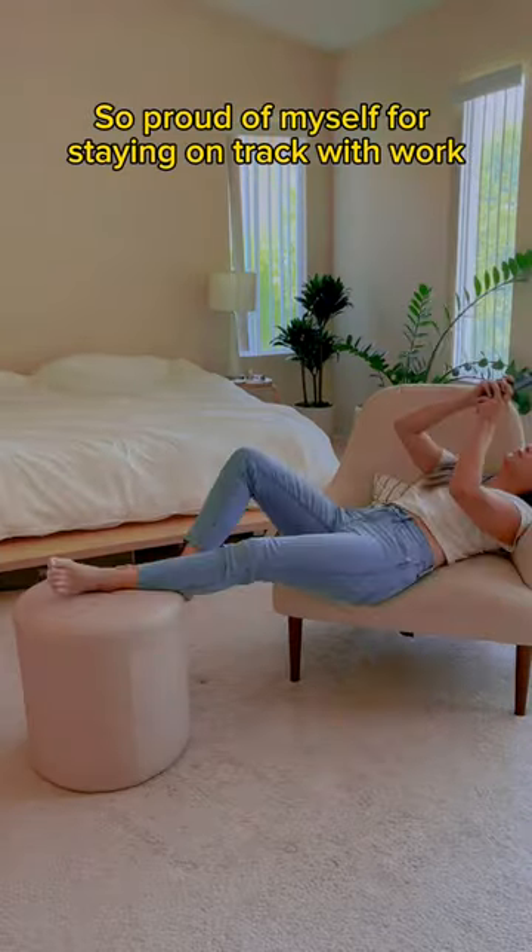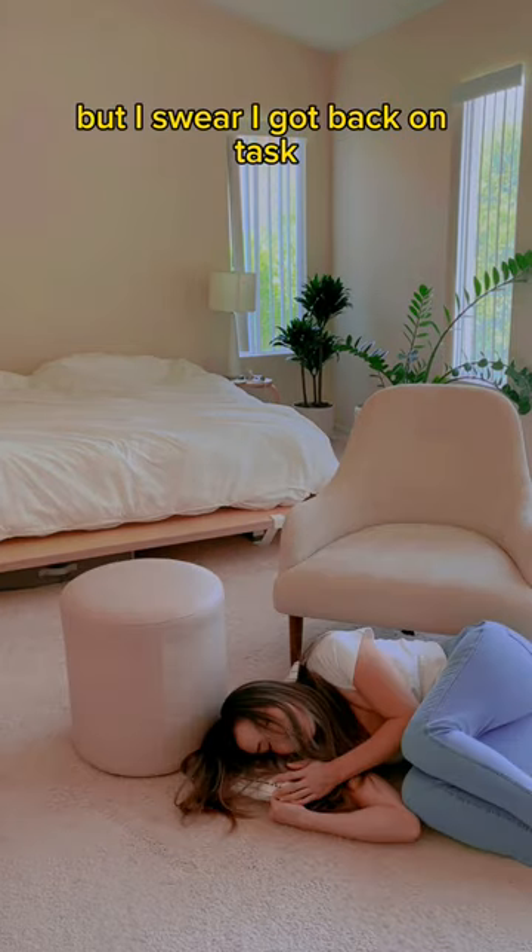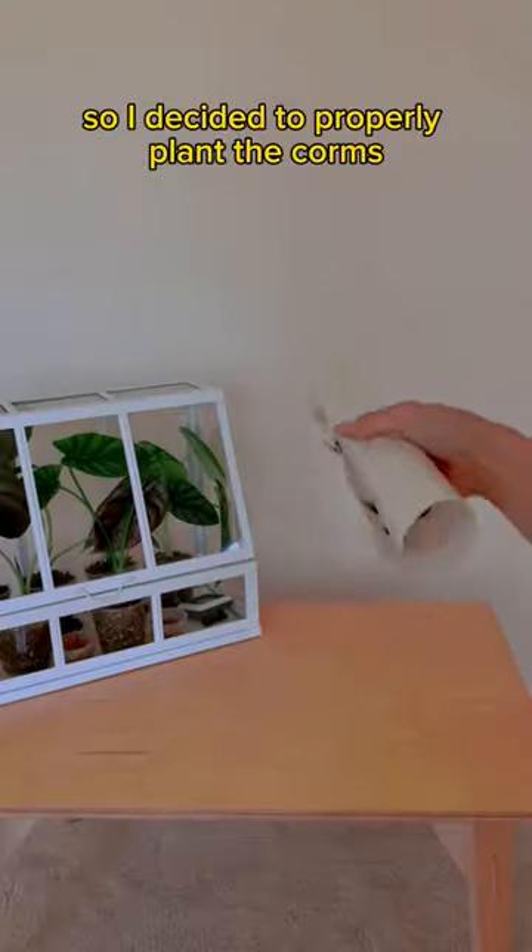So proud of myself for staying on track with work. Then got distracted with a notification. But I swear I got back on task. The moss was really bugging me though, so I decided to properly plant the corms.